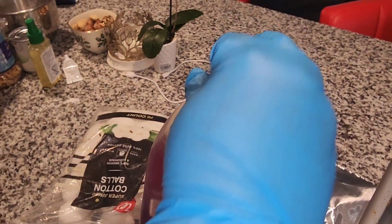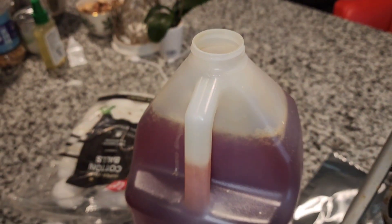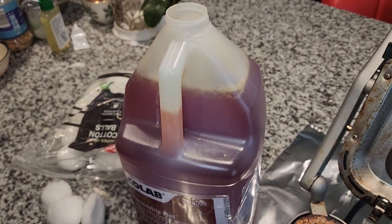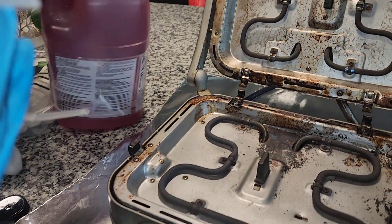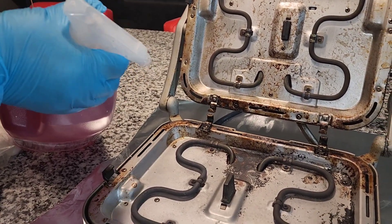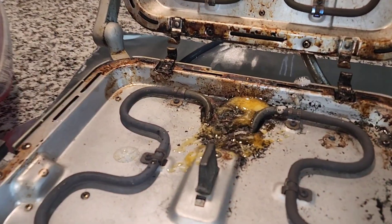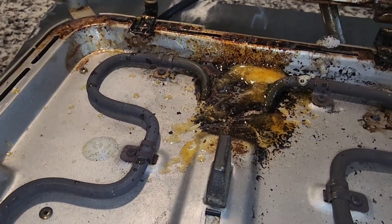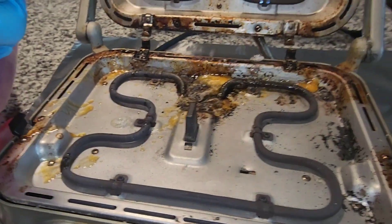Let's open it. Usually I put this inside a sprayer, but in this case I'm just going to put a sprayer on and spray. This product is going to clean. It's like a gel. It's ready to use.